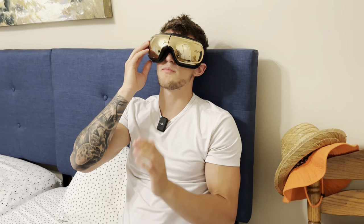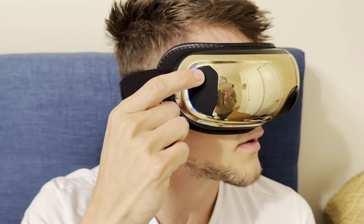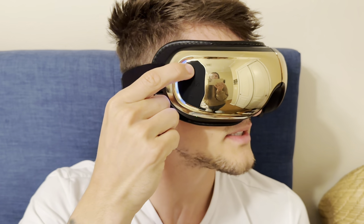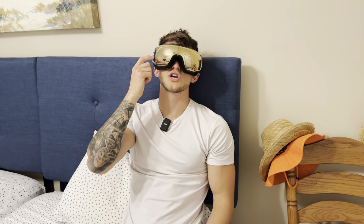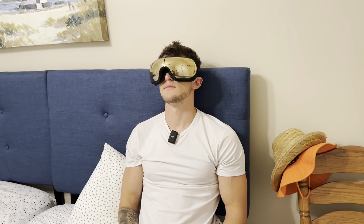If I come over here to the power button and press it once, you can set the timer — 15 minutes, 20 minutes, and it also has a 10-minute timer. You can also adjust the volume on how loud the sound is. This is so relaxing.